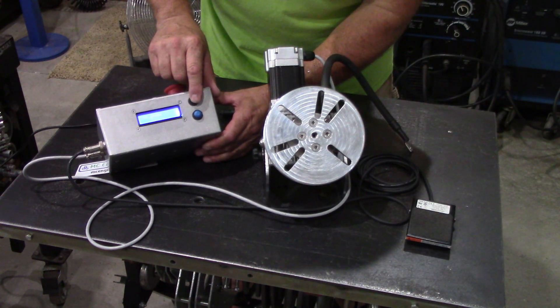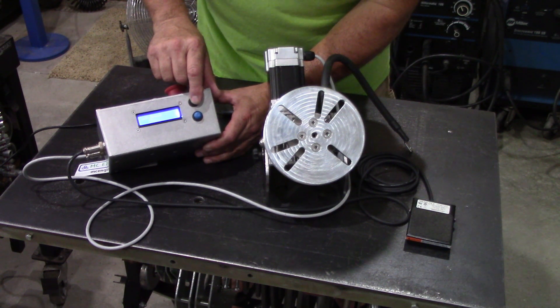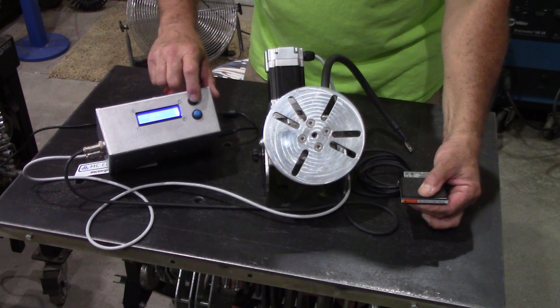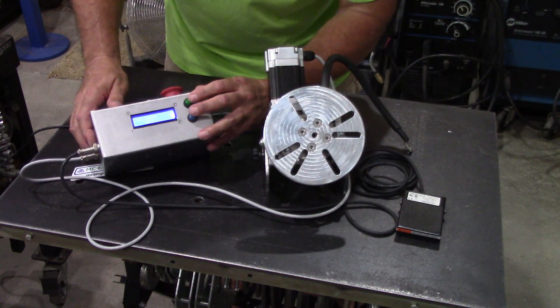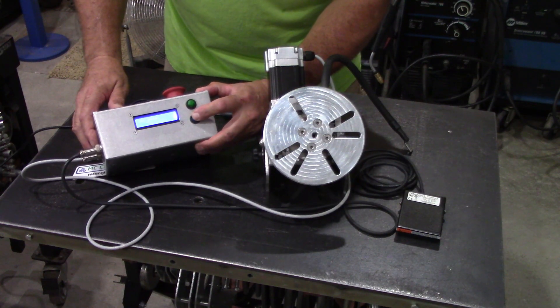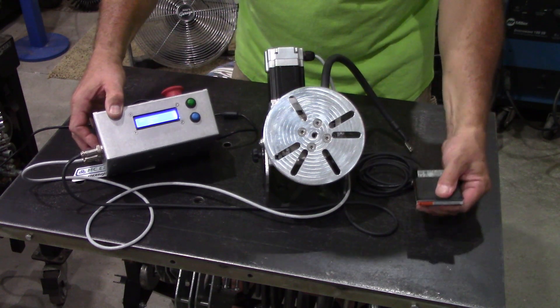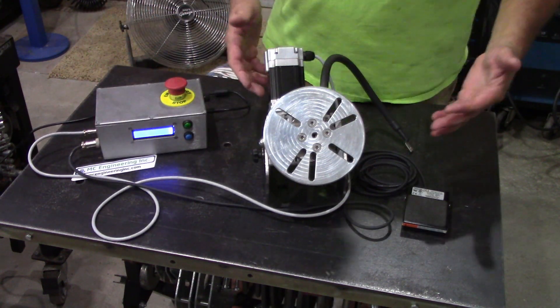Let's take it all the way up — let's say 100 this time. We're at 50... 70... 80... 90... 101. On the fly, if you hold both buttons together, bam, it goes to zero. And then we'll go in reverse — 80... 30.